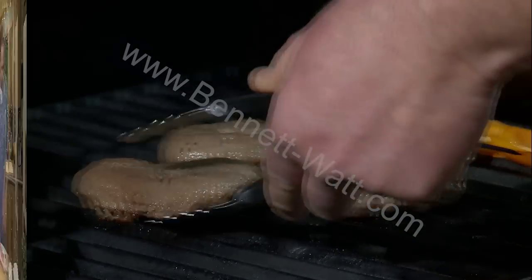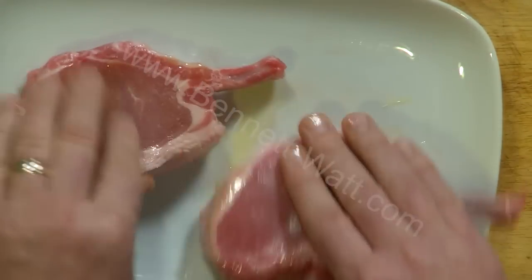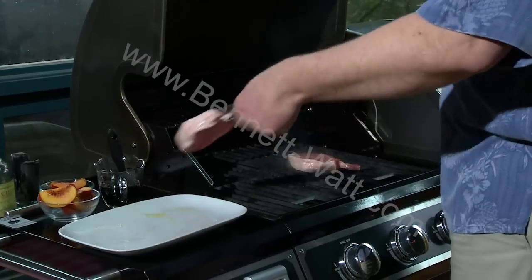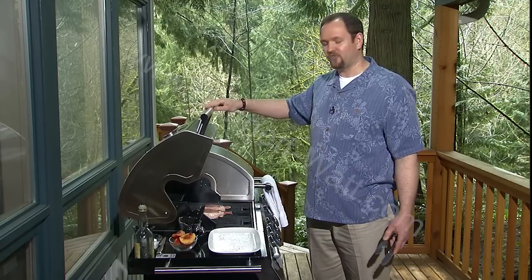It's going to be much easier to manage this way. So we're going to do two things: take just a little bit of olive oil — don't need much — and just rub it into the meat on both sides. Then we're going to take a little bit of kosher salt and put it right in the hottest part of the grill to get started. We'll let them cook for about three minutes, then take a look and turn them over.